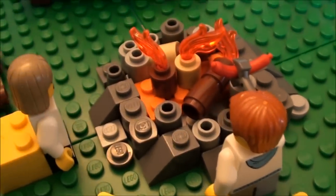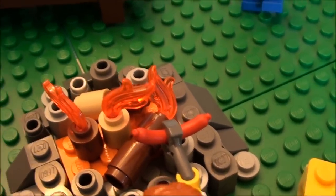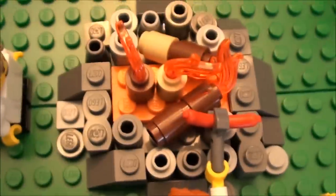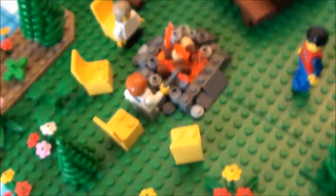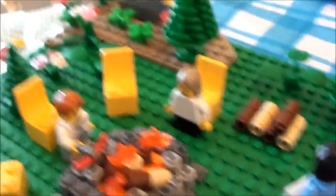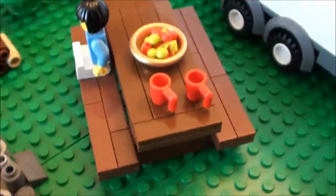The little boy is roasting a hot dog. I got the flame pieces from one of the Harry Potter sets or something. That turned out really good. We'll come over here and look at it at this angle. Yeah, that really turned out nice. I like the picnic table.